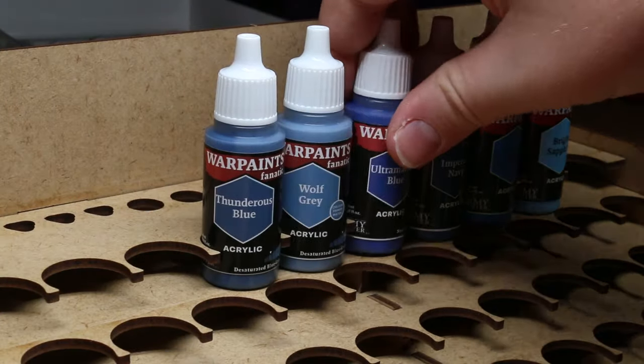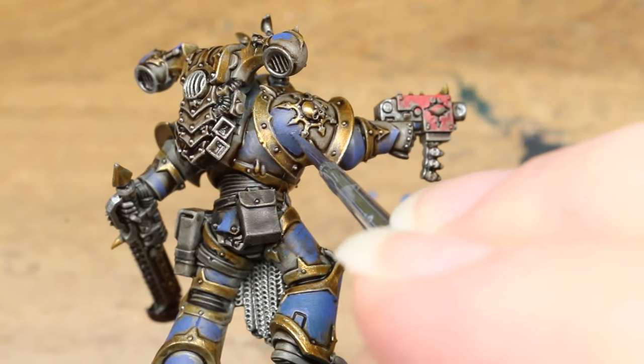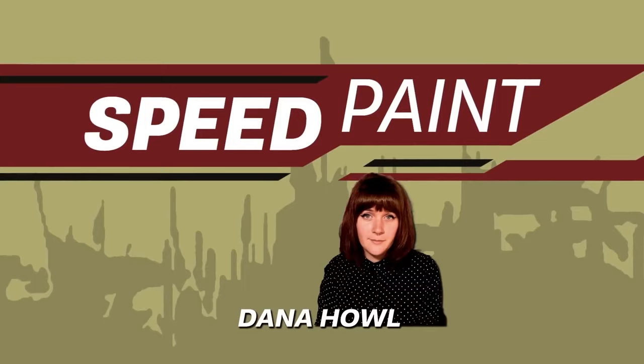But instead of trying to judge an entire paint line in this one video, I have decided to specifically focus on what I think is the most interesting part of this paint set for the beginner or average painter — the $40 starter set. Before we go any further, I want to disclose that this paint starter set, as well as a 50 paint mega set and a bottle of pale sand, were provided to me free of charge for review purposes by the Army Painter.